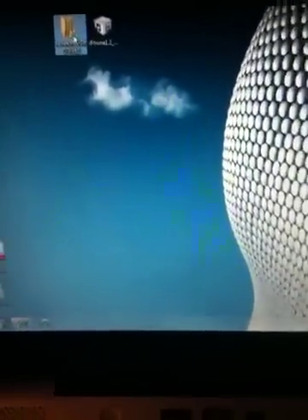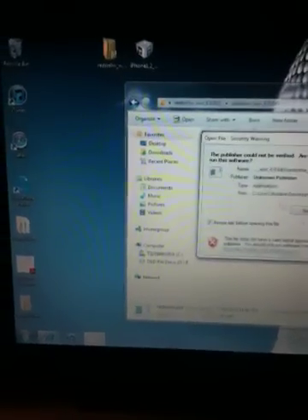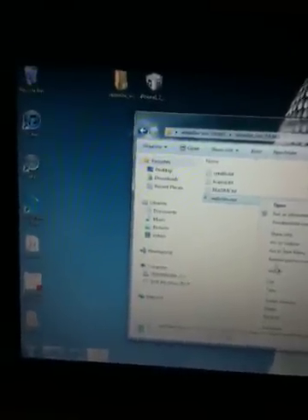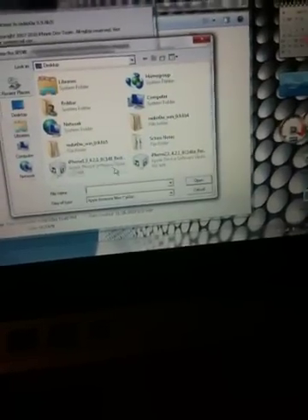To start off here, I downloaded RedSnow 9.6B5. That's the newest version to allow for your iPad to change the carrier for it. Once you get that downloaded — I'll have all the links in the description for you — you want to run it as an administrator. That helps for errors. Make sure that you keep your RedSnow and your iPhone firmware on the desktop so that way RedSnow or anything doesn't crash.